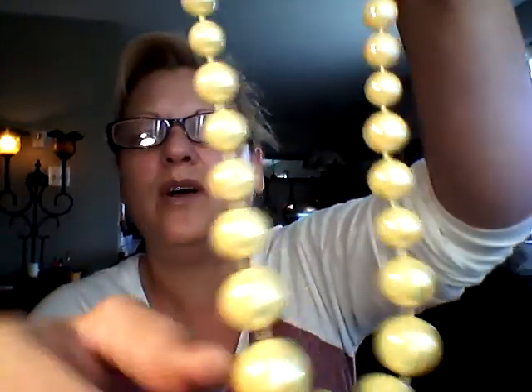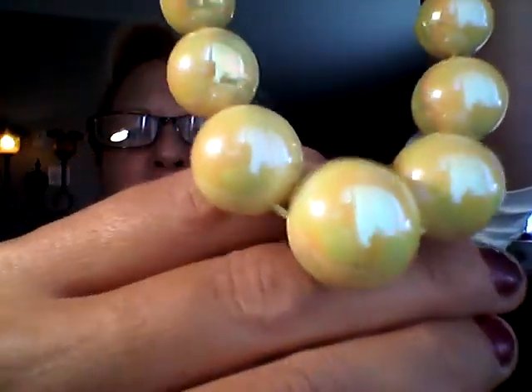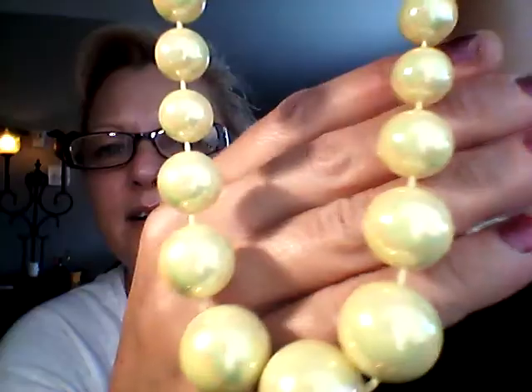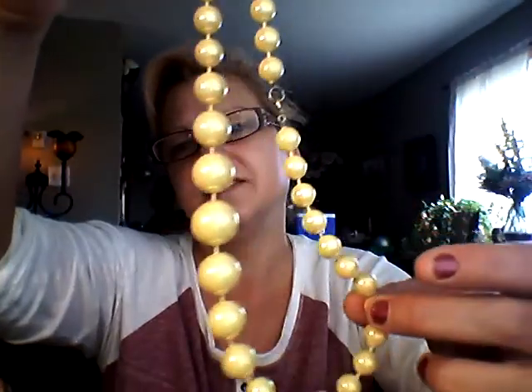Bag 111 — these are so pretty, they're like an opalescence yellow. Can you see all those different colors? It picks up like a peach and it picks up what you're wearing. It's beautifully made, they're on there good, it has the spring clasp. You can see it in the light — the opal kind of effect. For that one I wanted $12.